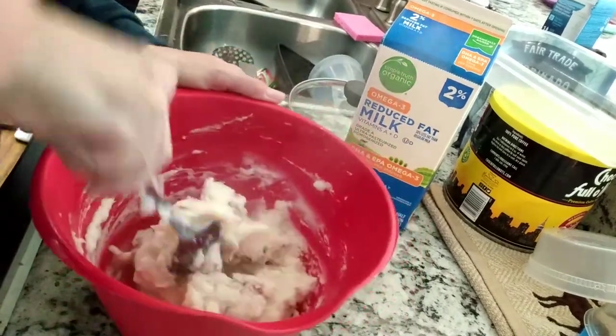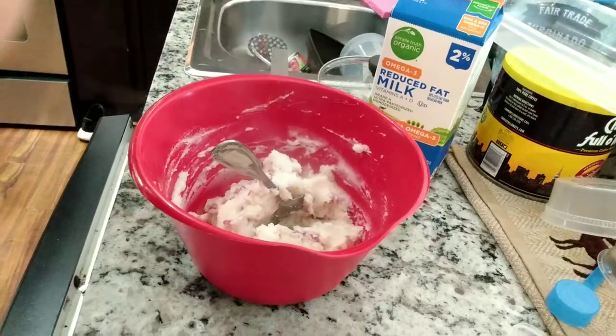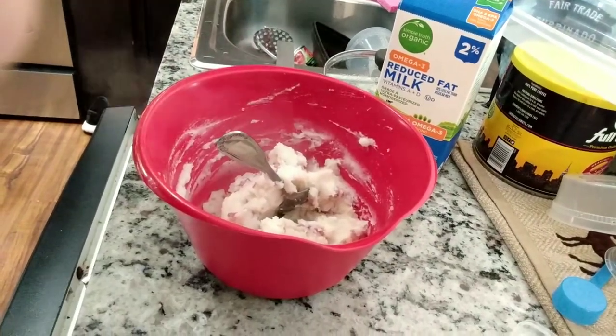Voila — homemade mashed potatoes that are not unhealthy. Thank you for recording, honey. Bye bye!